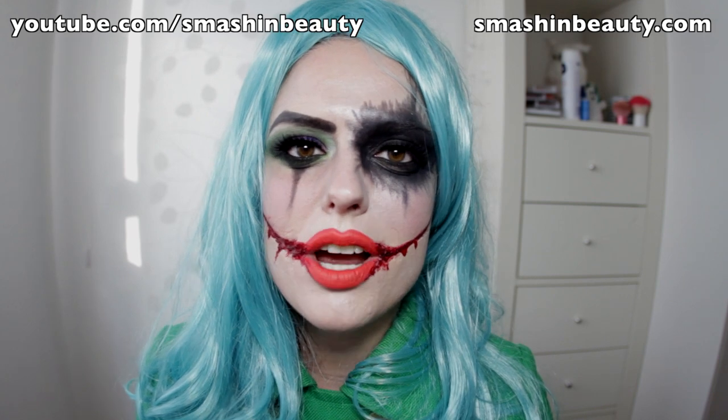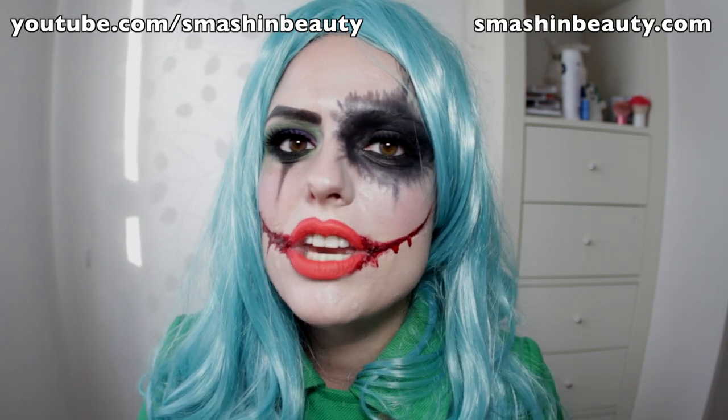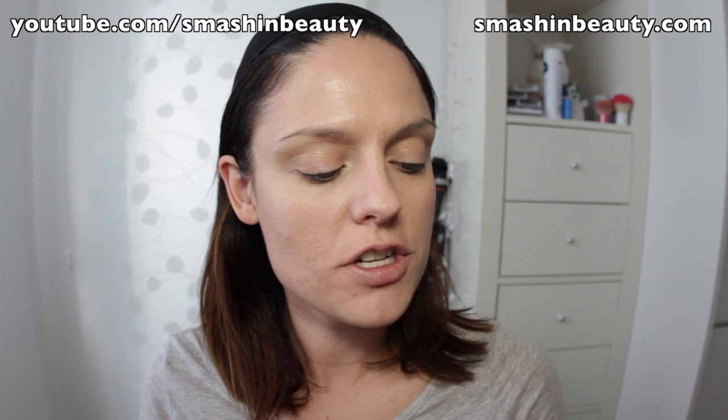Hopefully you guys enjoyed it. If you did, don't forget to like this video, subscribe, and check out smashingbeauty.com for all the details. Don't forget to follow me on one of my social media sites — all the links are below the video in the info box. Now let's get into that tutorial.